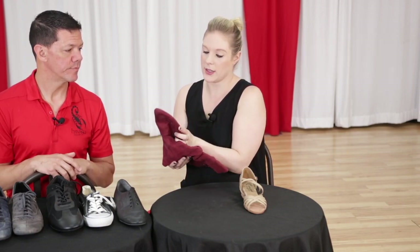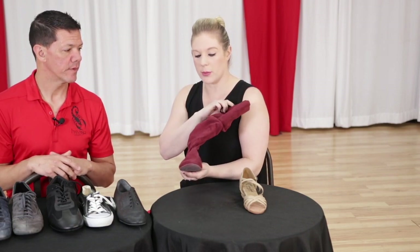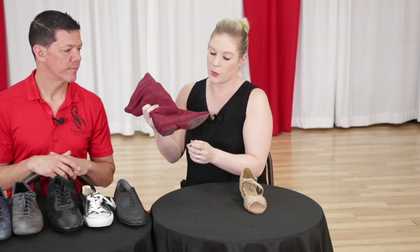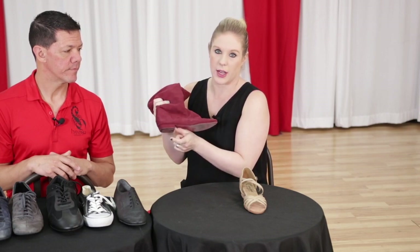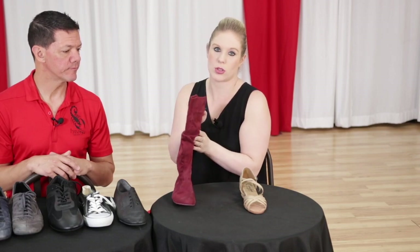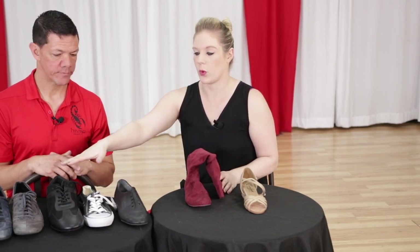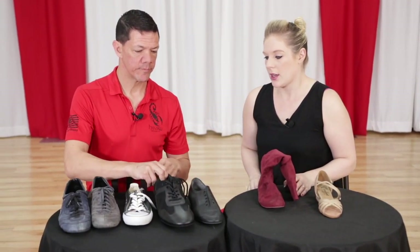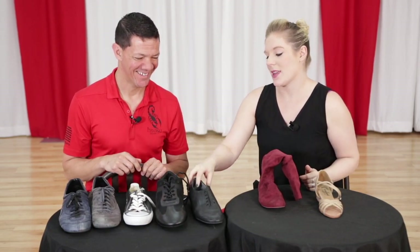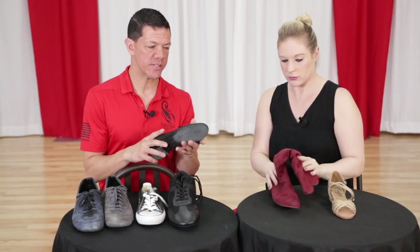Then there are these boots — they are from SWAYD, spelled S-W-A-Y-D. I think there are other brands that make these boots now, but they also come with a very slight heel, or you can get some with a higher heel. Some have straps that go around them, and you can get them tall or short. Brian actually has a couple of shoes over here for the guys that some women wear as well.